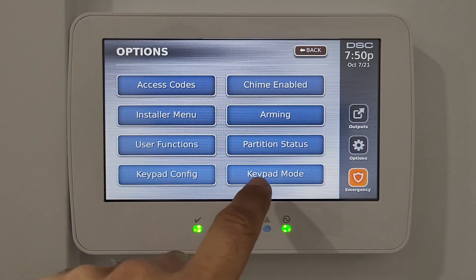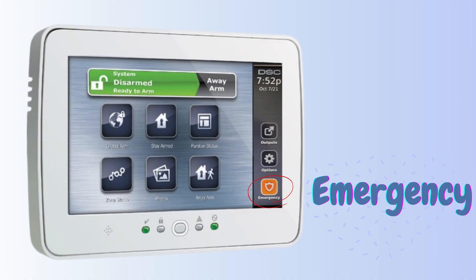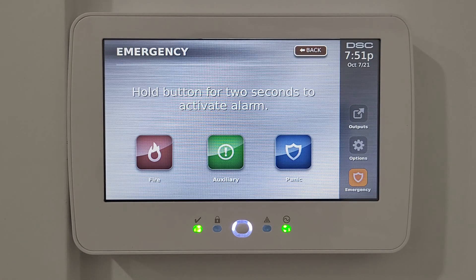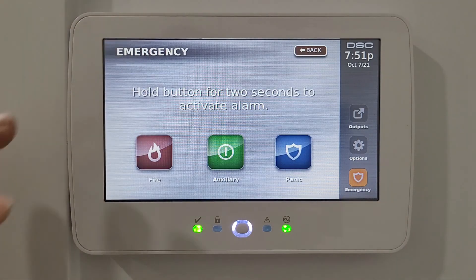Keypad mode takes you to the traditional keypad display where you can lock or unlock the system. There are also emergency buttons — hold a button for two seconds to activate fire, auxiliary, or panic alarms. If connected to a security company, they will automatically notify the fire department or other emergency services.